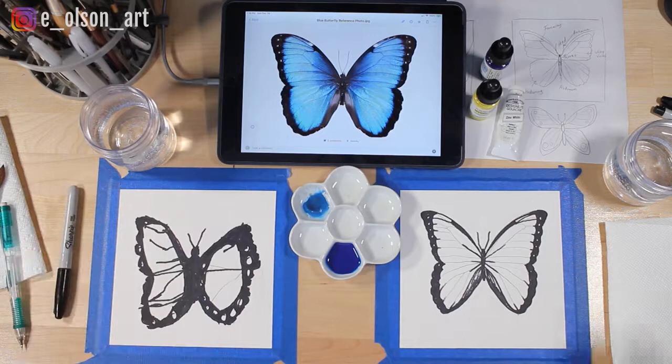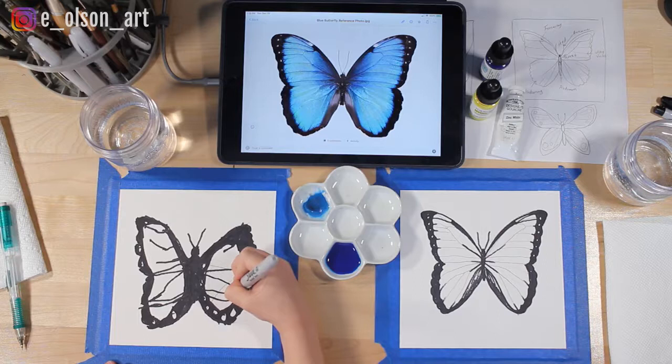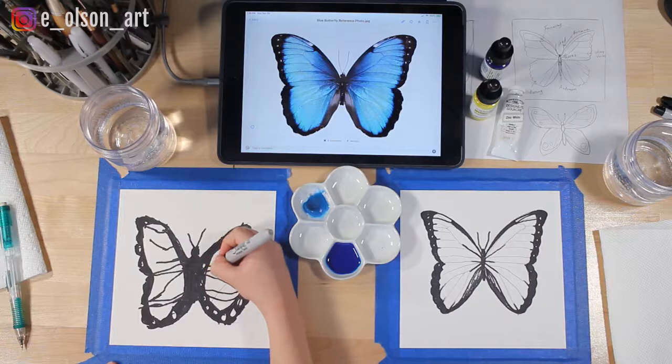Do you want to add just a few more veins to match the other side, so they match? Very good — more symmetry! Beautiful. All right, the first thing we're going to do when we start painting is we're actually going to paint with water first.